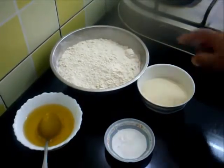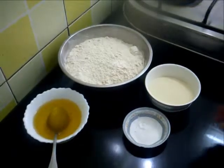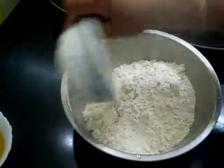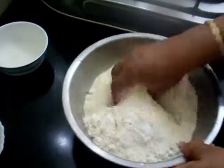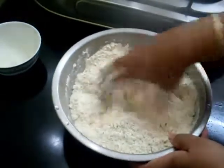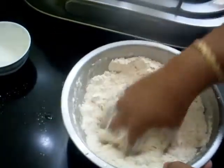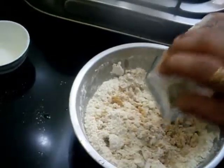For the bati dough, take about 2 cups of wheat flour, 1 cup of semolina, 1/4 teaspoon of baking soda, a little salt, and ghee. Take all these ingredients in a bowl, add salt and baking soda, add about 2-3 tablespoons of ghee, and add half a teaspoon of carom seeds or ajwain.